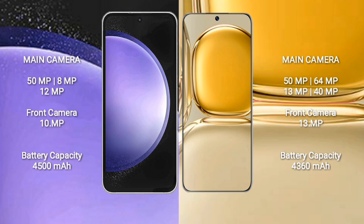Samsung Galaxy S23 FE has a 4500mAh battery with 25W fast charging support. Huawei P50 Pro has a 4360mAh battery with 66W fast charging support.